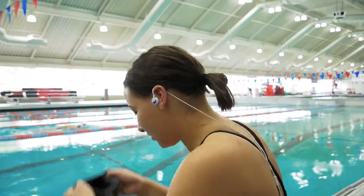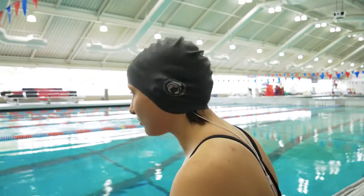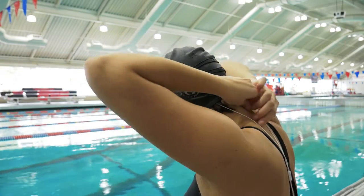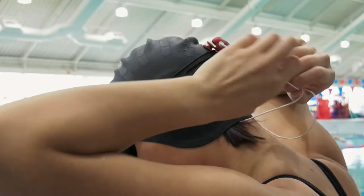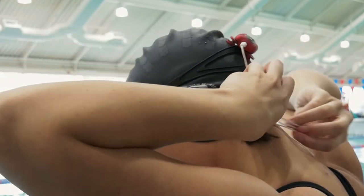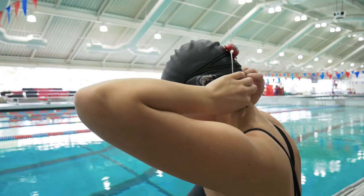Wearing a swim cap provides you with another layer of added security for your earbuds. Simply put your swim cap on after you've positioned your earbuds as previously shown. The nice thing about wearing a swim cap is that it gives you a place to tuck away your hair along with any excess cord. Swimming with music or an audio book is just more fun when you don't have to worry about loose cords, so feel free to take some extra time here to make sure everything is stowed away neatly.